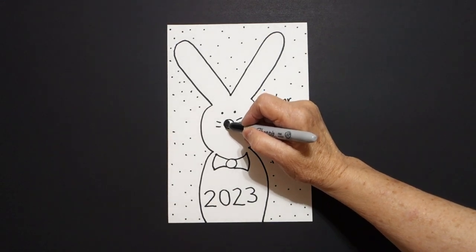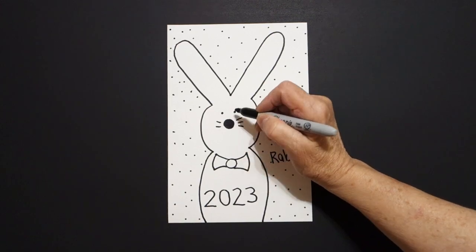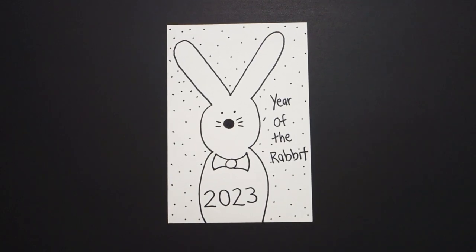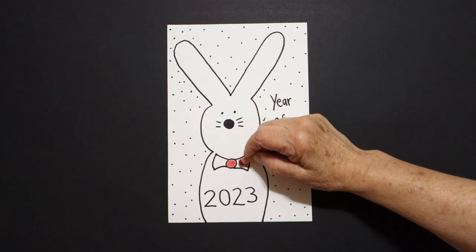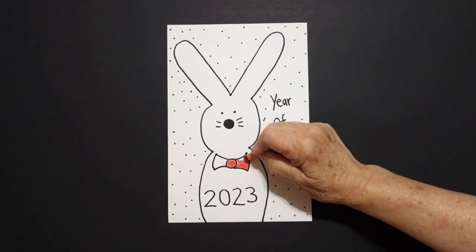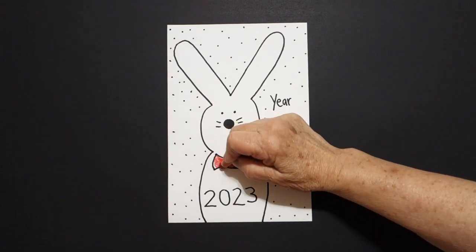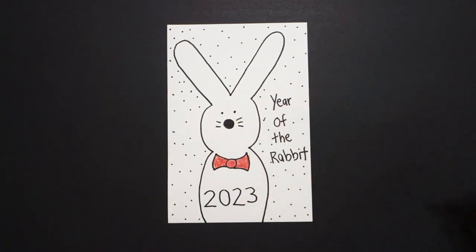I'm going to take my black and color in this baby circle black. And then the only pop of color that I'm going to use is my red. Usually we have a whole bunch of things to color, but this time all I'm coloring is this space red. I'm coloring it dark because it's my only pop of color. Jump over left and right. And that basically is it — 2023 Year of the Rabbit.